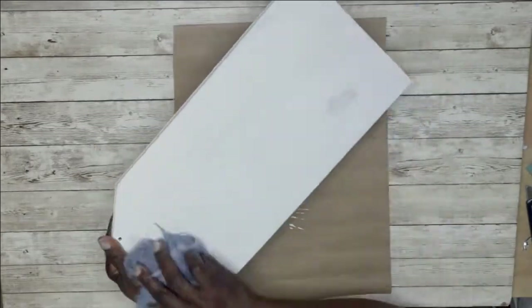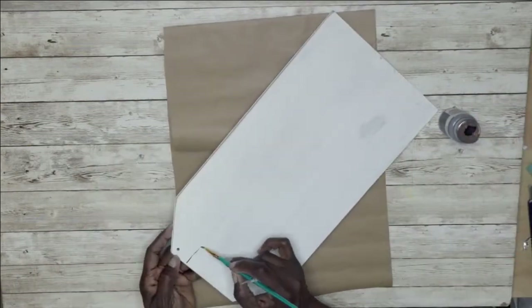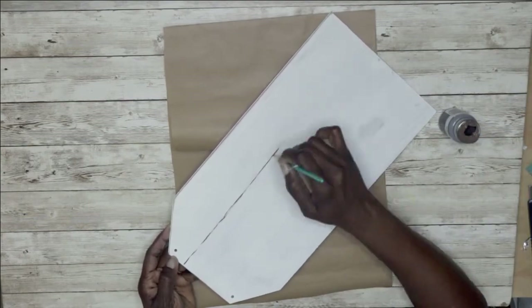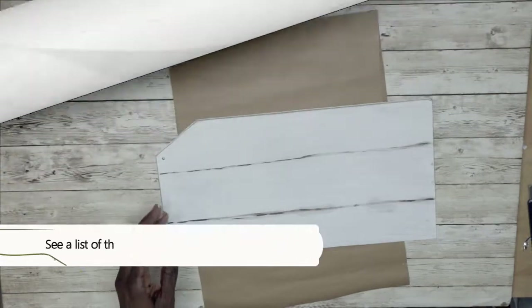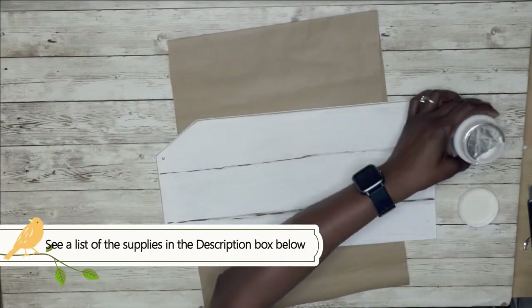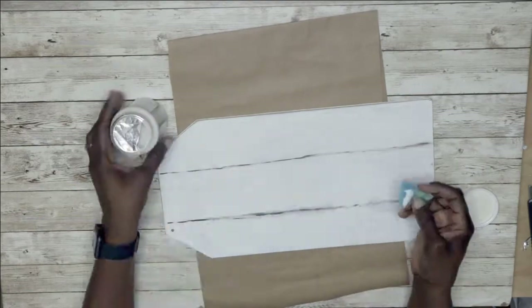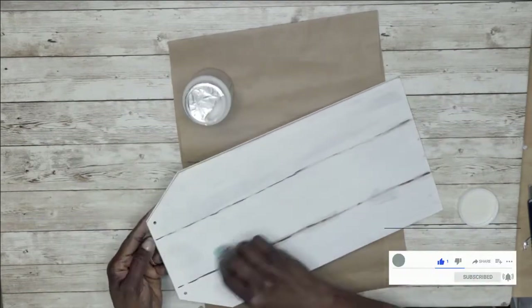After sanding and dusting it off, I'm going in with some Waverly brown paint using a thin paintbrush to paint over those lines. I'm using Mod Podge — the dishwasher-safe kind — which gives a sheen even brighter than the original. A full list of all the items I use will be in the description box below.